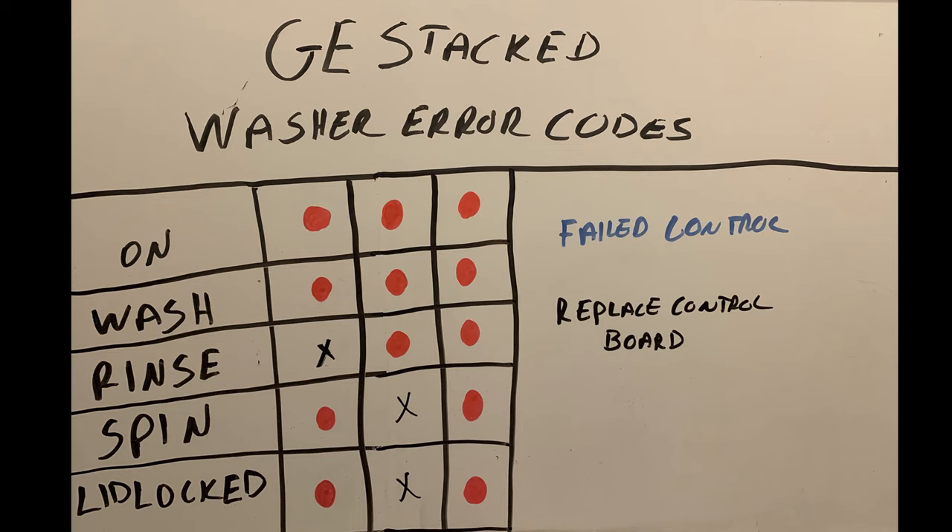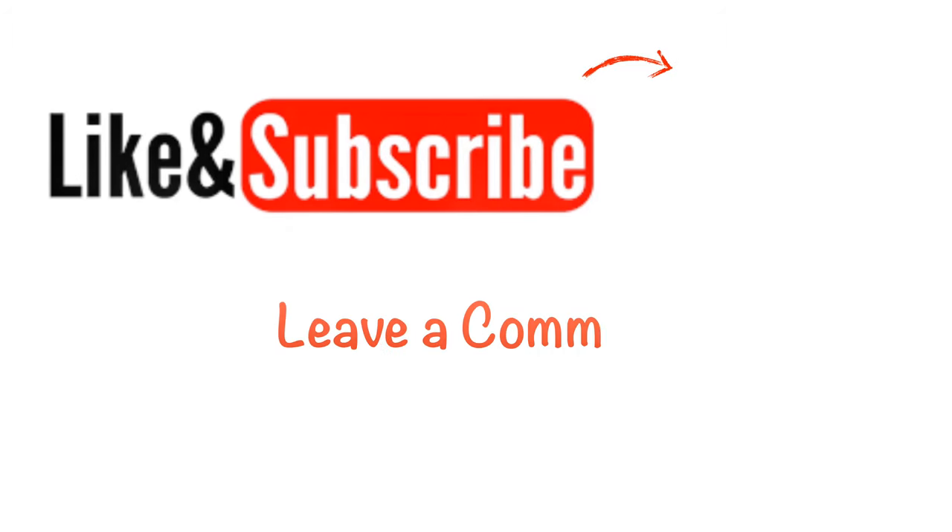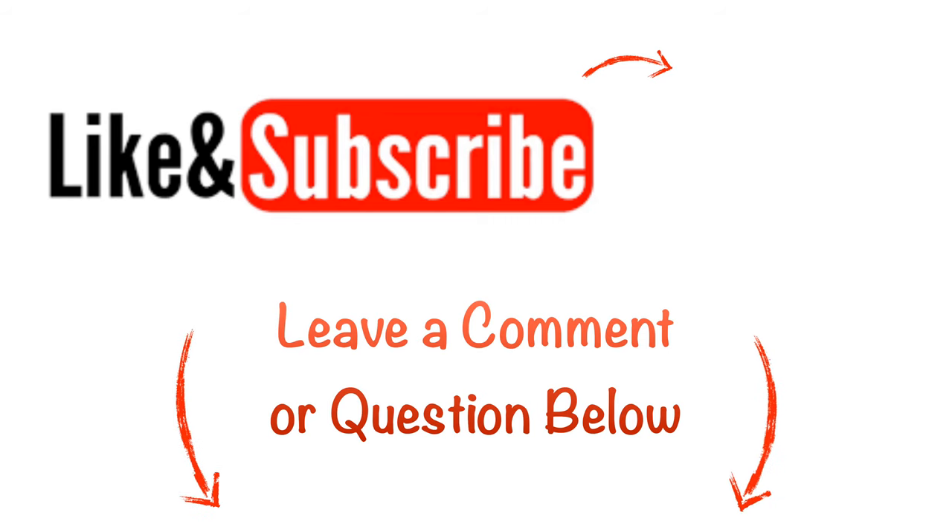That's all the error codes on this machine. I hope this has helped everybody — I know some of you requested this and it took me a long time to make, so I apologize for that but I hope it helps someone out there. If it does help, give me a like, subscribe, and I appreciate you all watching.